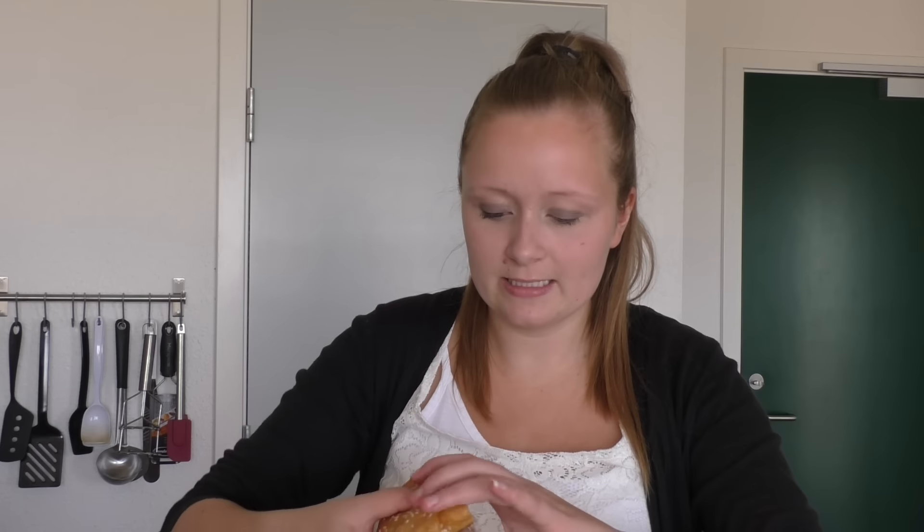So that was my recipe for the pork rib roast burger, or ribbenstegsburger as we call it here in Denmark. I tried to cut it up so you could see the inside, and all that crispy skin was quite hard to cut into, but I ended up getting it open and now I have to give it a taste. That is just so, so good! If you want to give it a go, go to my description for all the ingredients, and don't forget to subscribe to my channel — I hope to see you all again tomorrow!